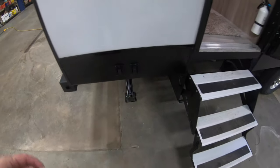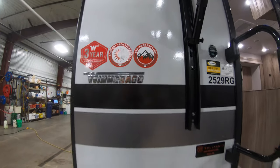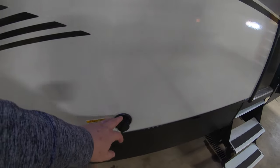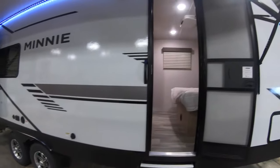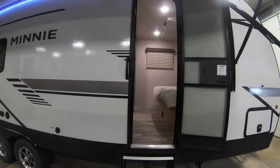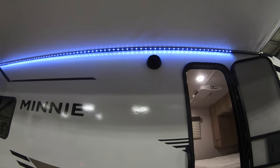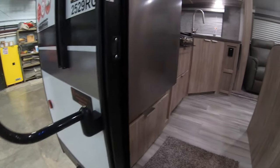These controls are for your back stabilizer jacks. It also comes with a Comfort Tech package and your Explorer package. You're going to have heated and enclosed tanks. There's a plug for your TV out here, some 110 outlets, fresh water, and your black tank flush. It also has two sets of stairs — one going into your bedroom, one going into the rest of the unit — so if the slides are in you can still access the bedroom. You also have LED lights to light up your outside camp area and outdoor speakers.